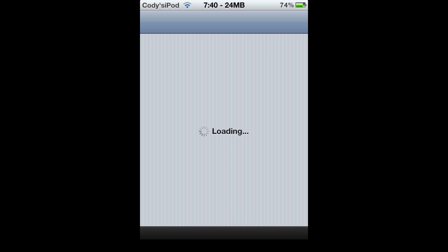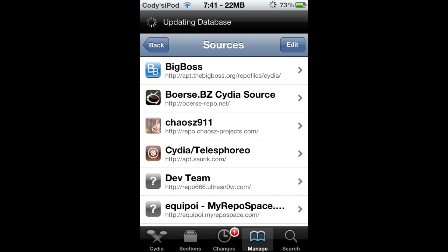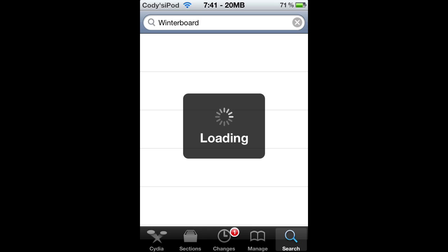The Big Boss repo — when most people jailbreak, it is a standard source and you usually get it from the start. That's what happened to me all the times of jailbreaking. It is usually a standard. So there's the source you need for the texture packs. There's Big Boss there. If you can see that, type it in or look it up on YouTube or the internet. So you just need that — search Winterboard, click the search button at the bottom and type in Winterboard, and when it stops loading it should pop up with Winterboard from Big Boss, I think.